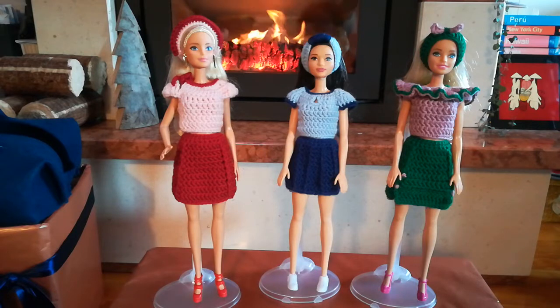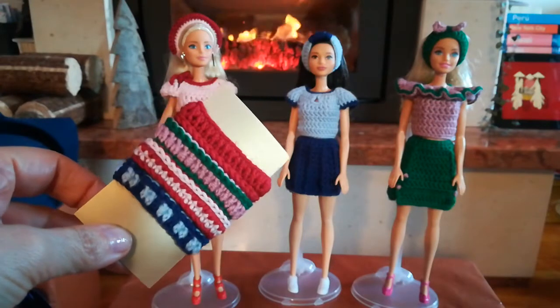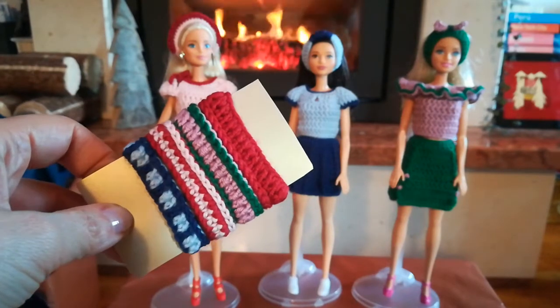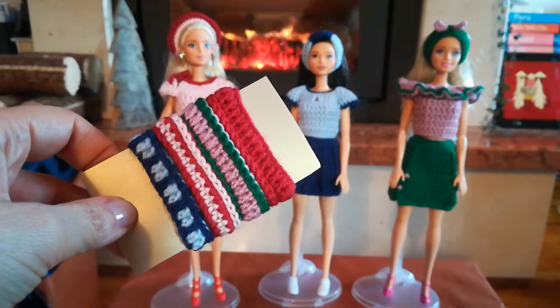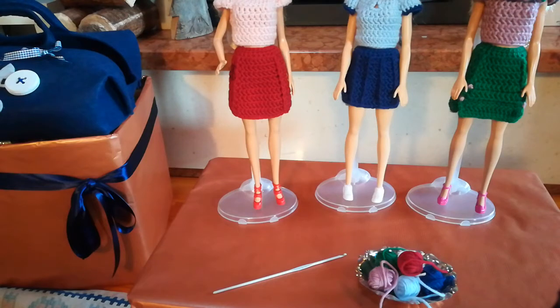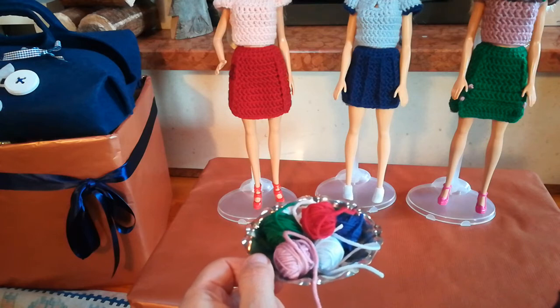Il tutorial degli accessori sarà in due parti. Nella prima parte vi faremo vedere come realizzare le fascette per capelli che sono su questa cartina, che praticamente sono quelle più semplici. Vanno dal modellino base rosso ad alcune varianti. Le fascette sono state realizzate con la lana con cui abbiamo fatto i completini gonna maglia. Basta pochissima lana, diciamo proprio i rimasugli, qualche gomitolino rimasto dai completini.